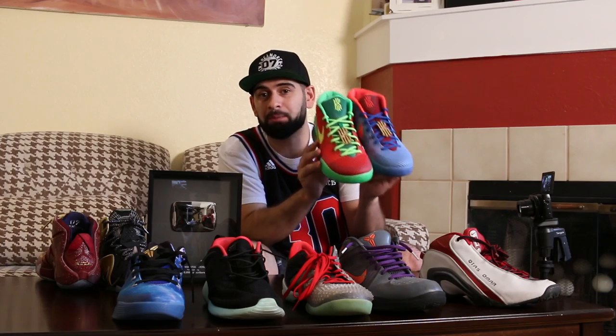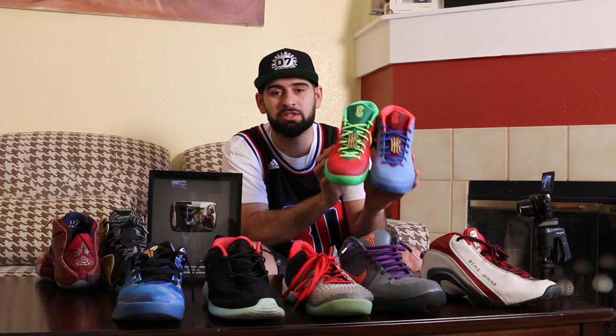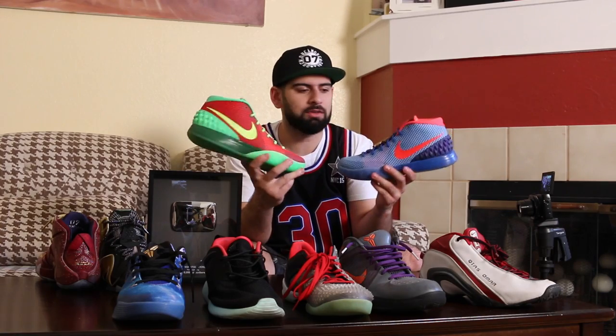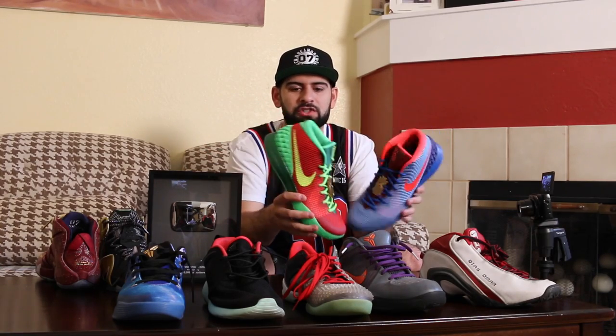Go ahead and make these — you have the option. The Kyries are one of the cheapest shoes on Nike ID that you can make out of the signature models, so definitely take advantage of that.